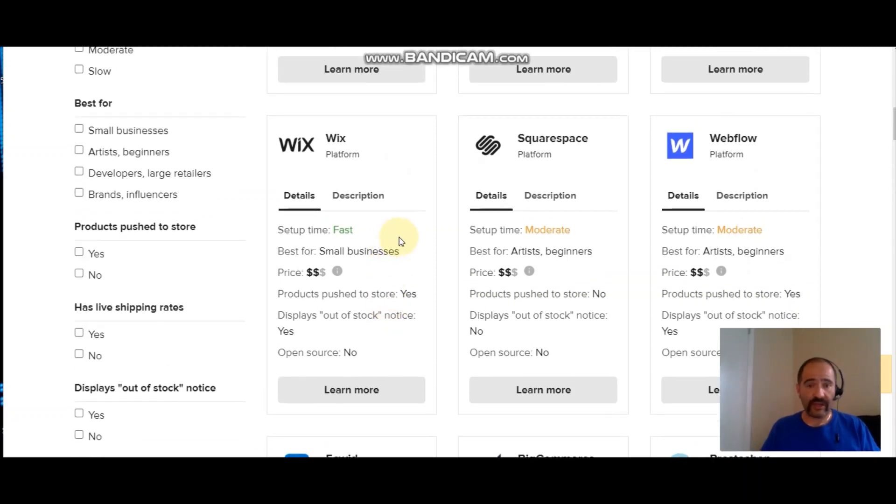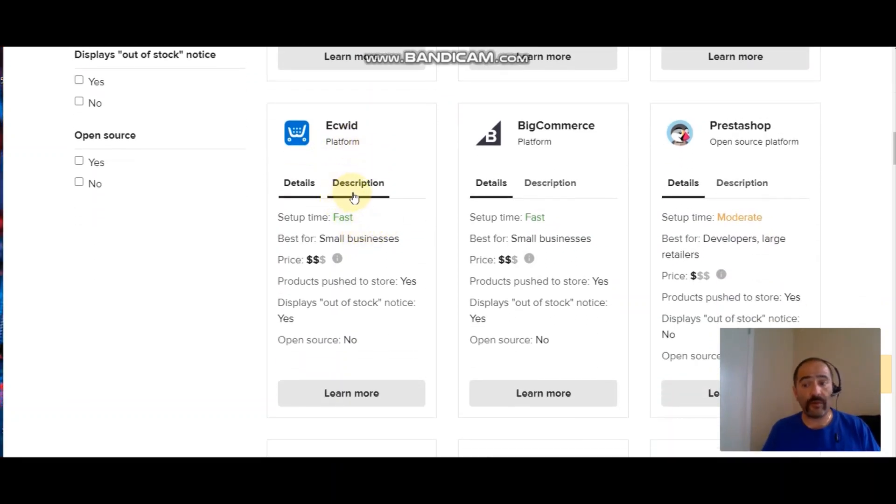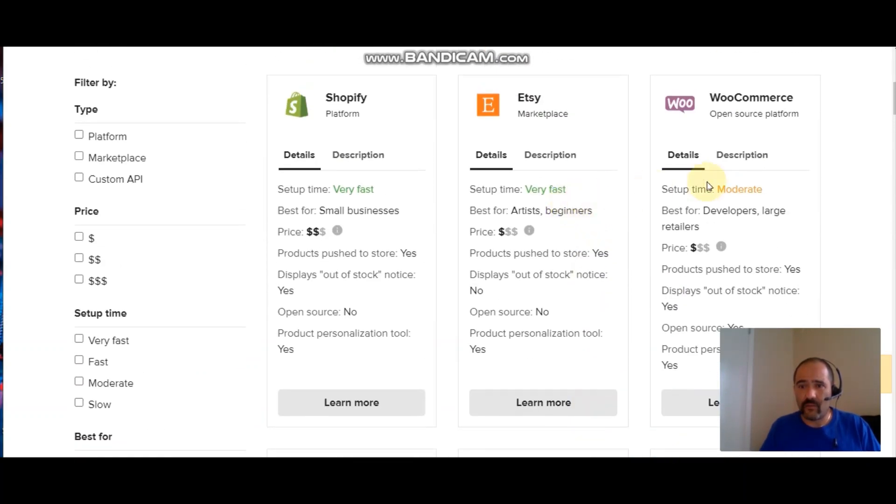A couple more you can set up: Wix — you can definitely set that up easily, it has a free option but the paid option gives you more. Squarespace is a moderate setup, Webflow is also moderate, and Ecwid is a fast and easy setup — maybe I'll try that one next. Let me know in the comments if you want to see me set up some of these other shops. BigCommerce is another fast one, and PrestaShop is listed as moderate.